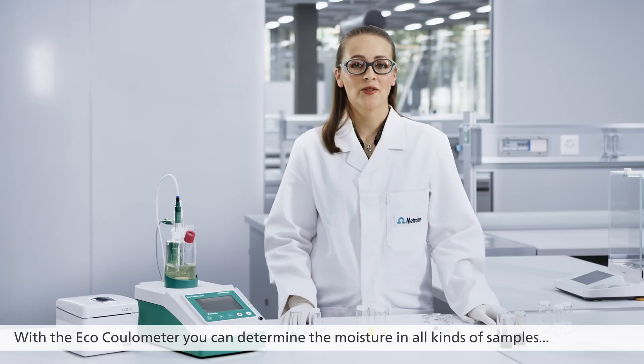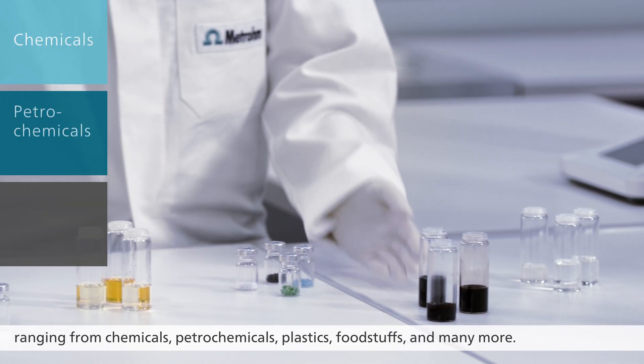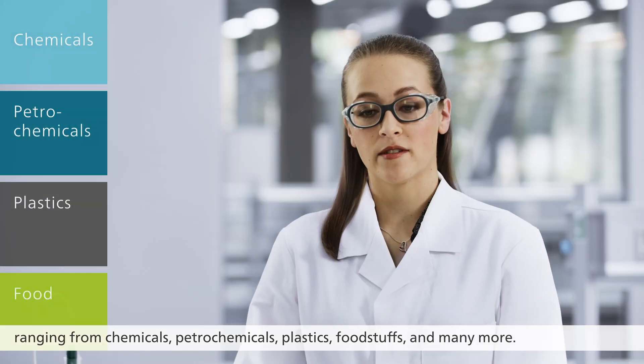With the ECHO Coulometer you can determine the moisture in all kinds of samples ranging from chemicals, petrochemicals, plastics, foodstuffs and many more.